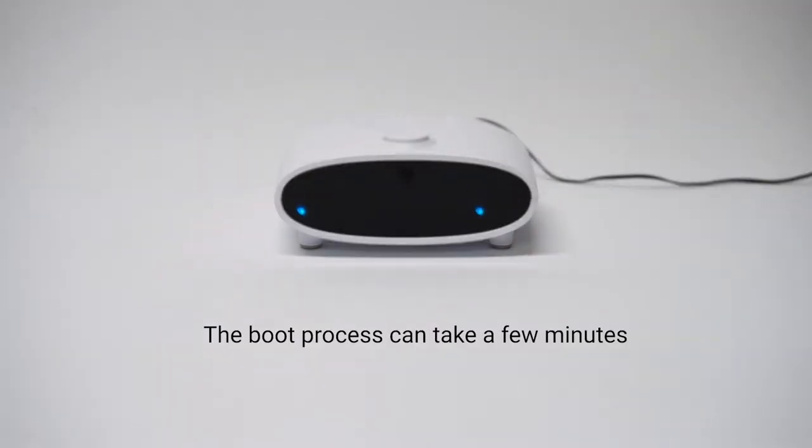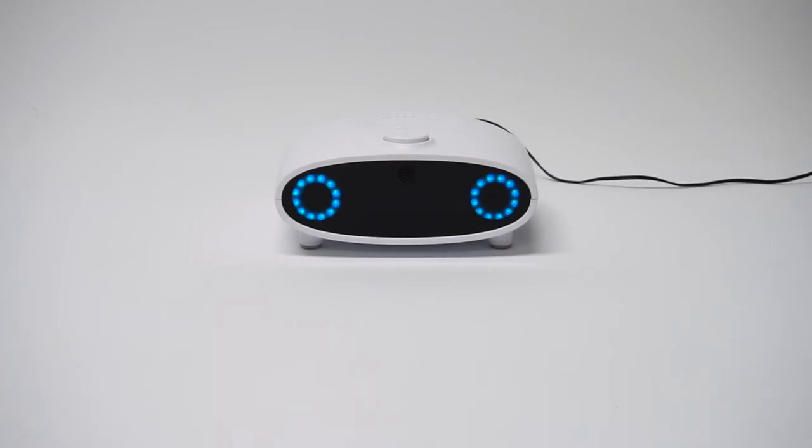This boot process might take a few minutes, and you'll be welcomed by Mycroft here in a second. Hello, I am Mycroft, your new assistant. To assist you, I need to be connected to the internet. You can either plug me in with a network cable or use Wi-Fi. I'll show you how to set up Wi-Fi now.